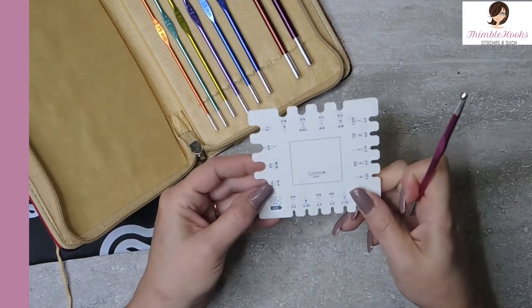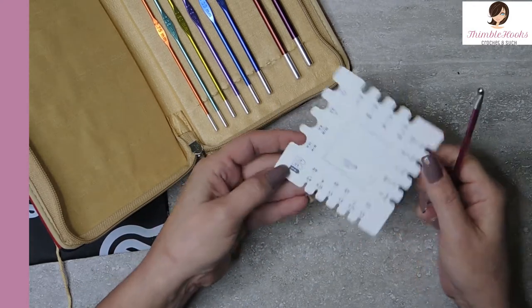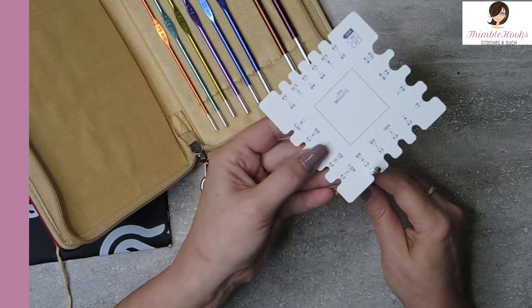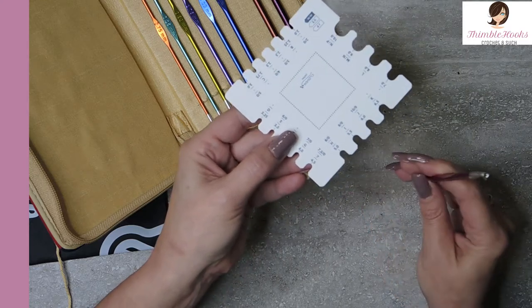So let's give this a try and see how true to size they are. Here's my millimeter gauge for a five — there's the five millimeter. Perfect. True to size.